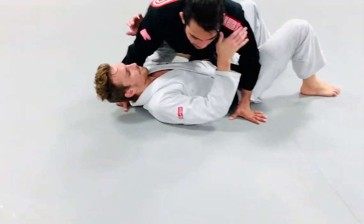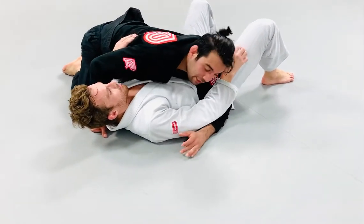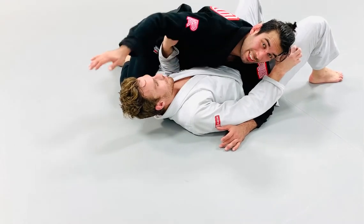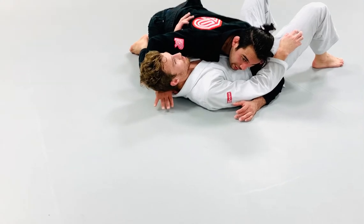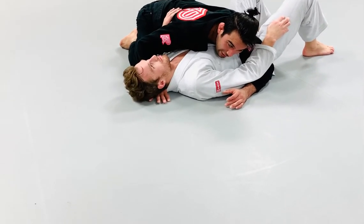So same work — we're out here on side control. In order to make sure that I'm going to get a clean choke, I'm going to place my thumb right inside the lapel, right behind the collar, right behind his neck. I'm going to bring my thumb in right behind that collar, and now I can post my hand on the mat.